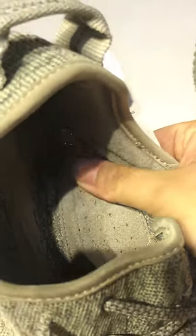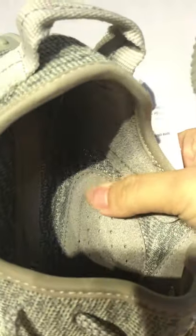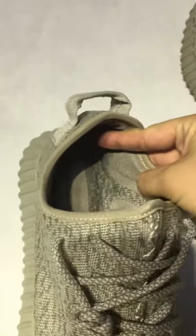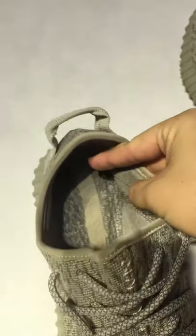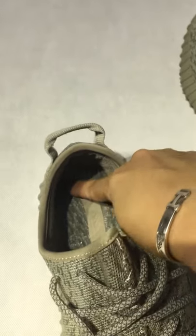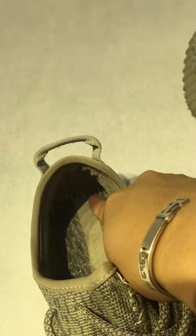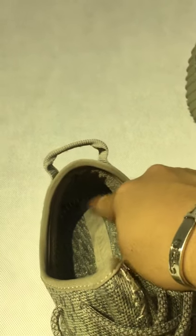Very high quality. When you touch this, you can feel it is very soft, and also the same here. So when you wear these shoes, you will feel very comfortable. See the lines here — very cool. Man shape.